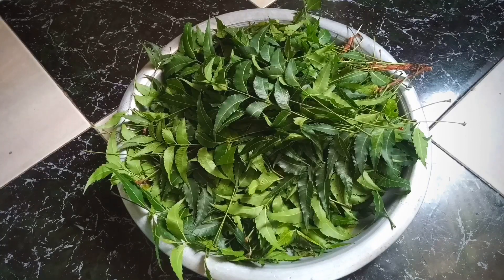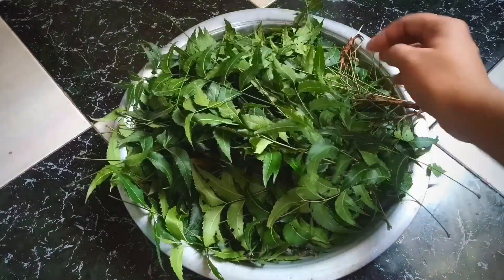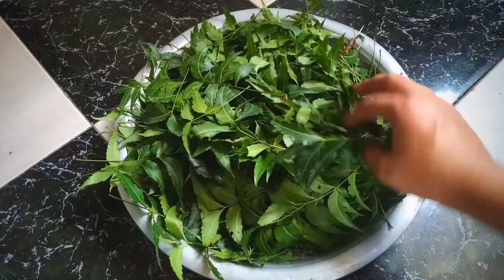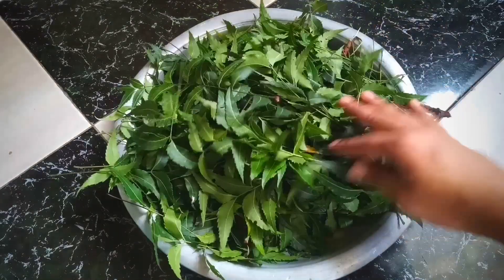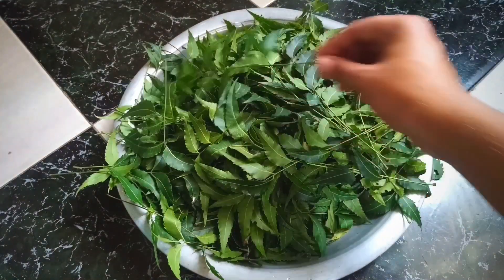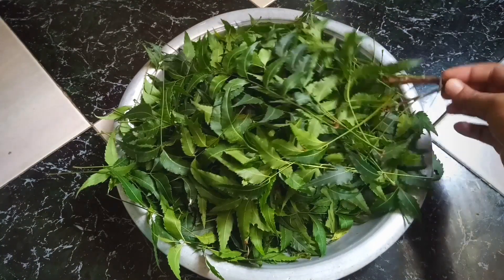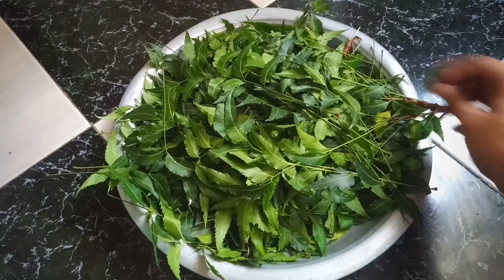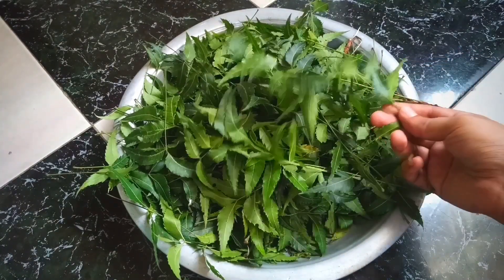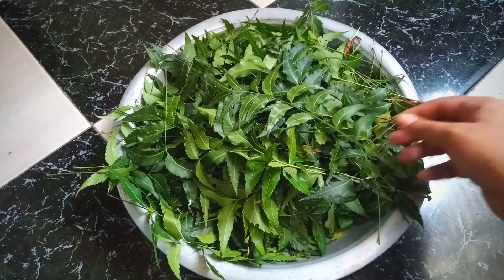Sometimes we might notice certain problems in our birds, like them plucking their own feathers, showing symptoms of itchiness, becoming skinny, or their feathers falling off. All these may happen due to fungal infections or because there are some small parasites living in your bird's body. Those two are likely to be the main reasons for itching and feather plucking.